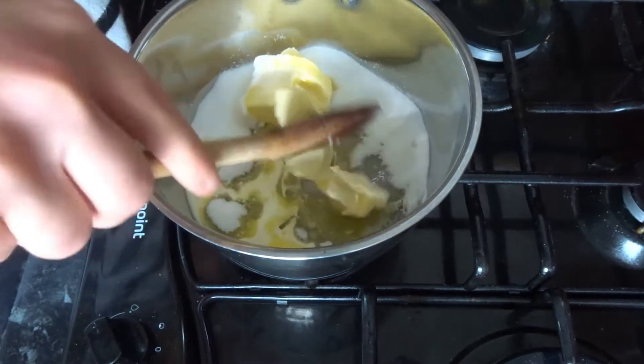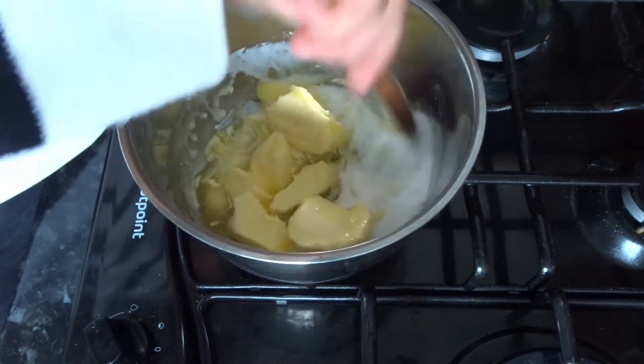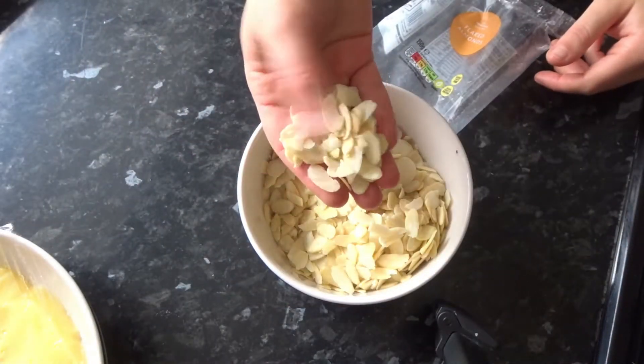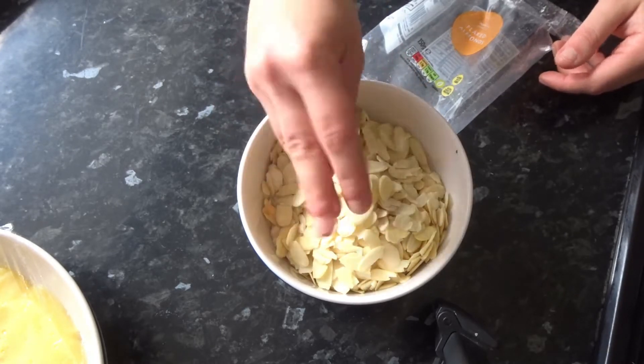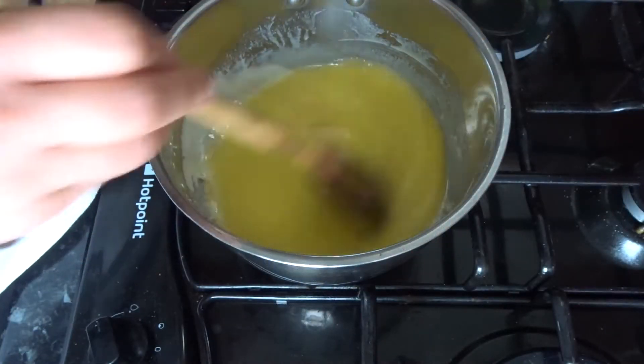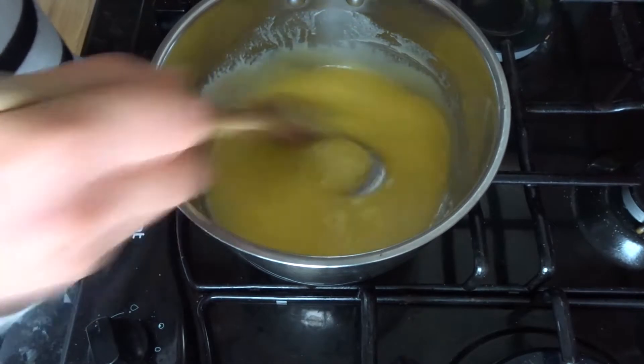Now we prepare the crunchy almond topping. I've got double cream — I'll use a tablespoon of it now — and I'm adding that to 100 grams of caster sugar and 100 grams of butter in a pot. We slowly bring that to a boil, then add the flaked almonds. It's very important to use flaked almonds as only they'll be thin enough to make a crunchy topping. Then leave it to cool slightly before putting it over the dough.